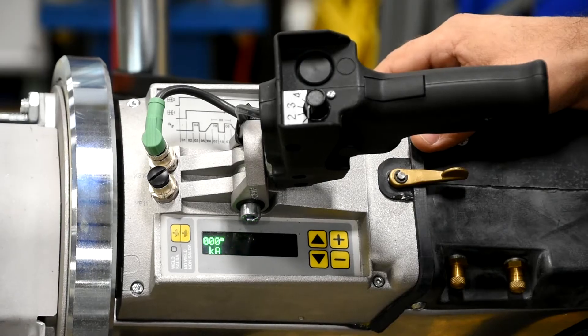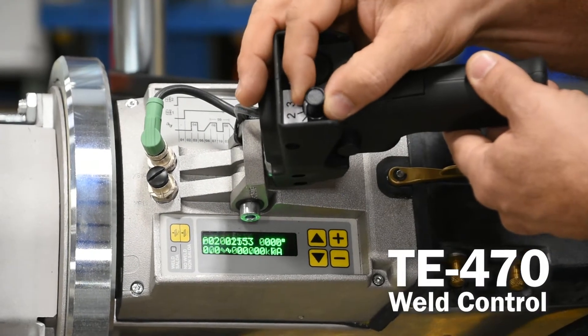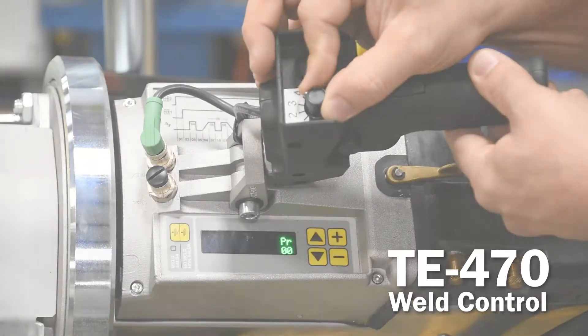Tecna weld guns ordered from TJ Snow will come standard with the upgraded TE470 weld control. The TE470 comes with a four-position rotary switch for easy schedule selection, along with the built-in constant current feature.